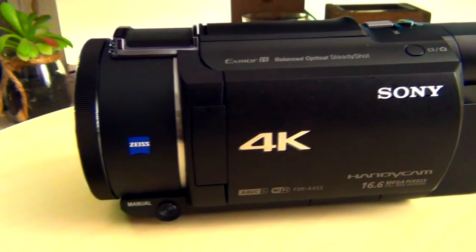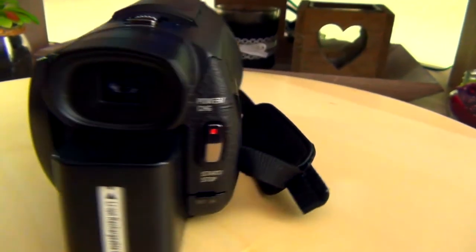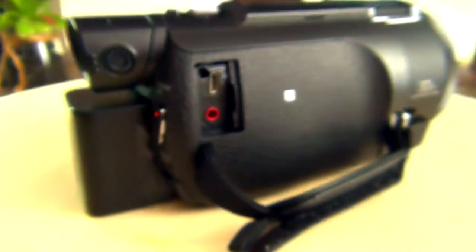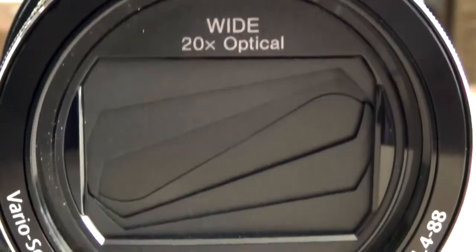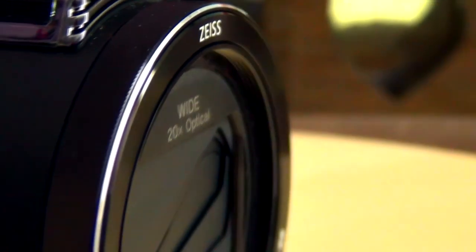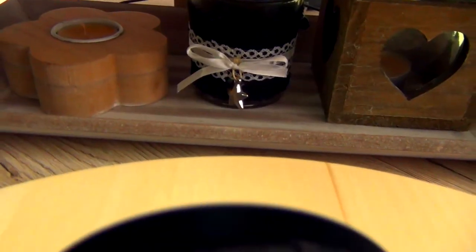The AX53 is the largest and heaviest of the three and doesn't fit in my pocket anymore, but it has the best image quality. The battery is the same as for the previous camera and is placed outside. Of course it has a microphone and headset plug. It has a size lens, 20 times optical zoom, and 30 times digital zoom. It has a 55 millimeter thread to attach ND filters, and finally, a hot shoe to attach an external microphone or light.